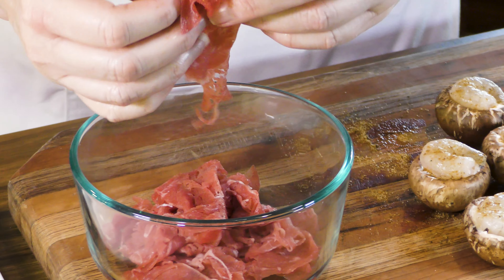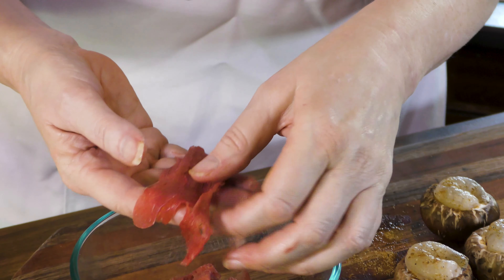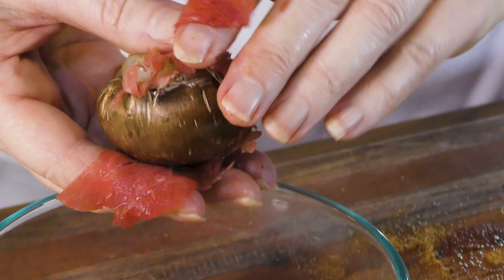Now for the thin shaved steak. I just get it at my local grocer. If you can't find it, you can get any steak you want and put it in your freezer for about 10 minutes, then use a vegetable peeler or a mandolin and just shave it really thin — because you want it thin enough to wrap around the piece of mushroom just like that. There's no right way or pretty way to do it; it's literally just wrap it to try to get a bite of steak in every mouthful. I'm going to get the rest of these wrapped up and then we'll start cooking in the air fryer.